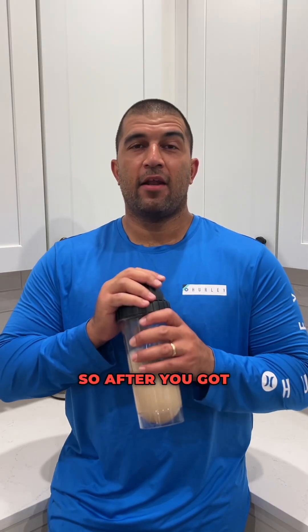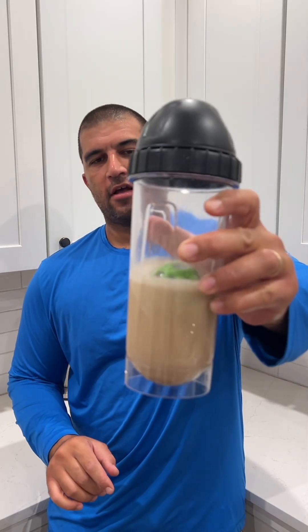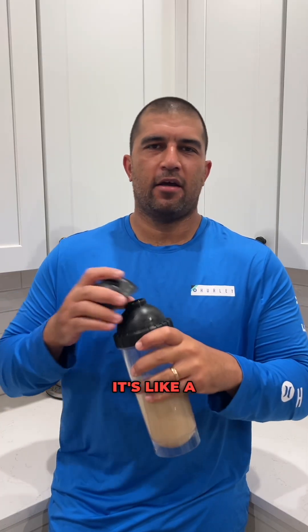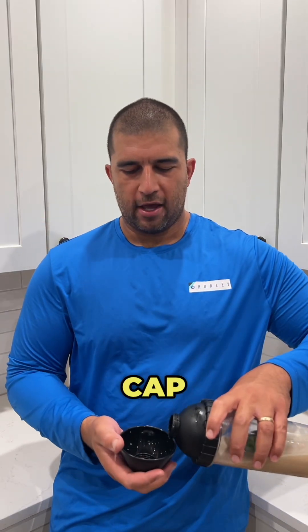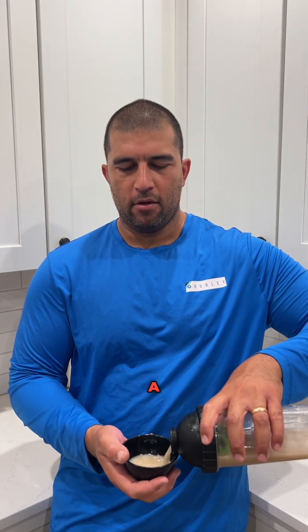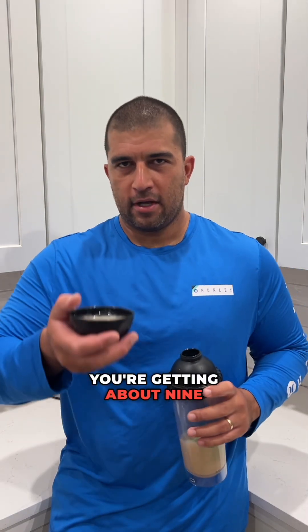After you've got a quick 60-second arm blast, you'll see the cava is ready to drink. You can drink it from the top just like a protein shake. If you want to get a little traditional, we have our patented Olu Shell Cap that mimics a Bilo — a six-ounce shell. So if you fill this to the top, you're getting about nine of these.